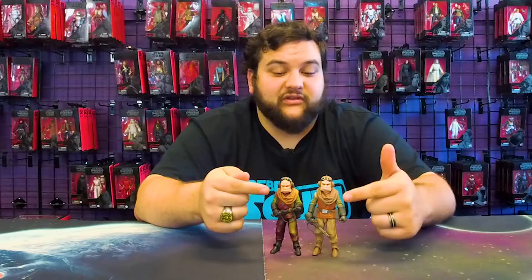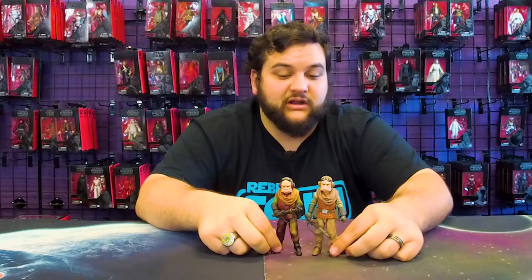It looks like the blasters are pretty much the same. Actually, I think the face looks better on the Credit Collection than it does on the regular version. There's just more detail on the face on the Credit Collection than there is on the regular version. The head sculpt is the same, but the way they printed the face — the paint is definitely better on this one.